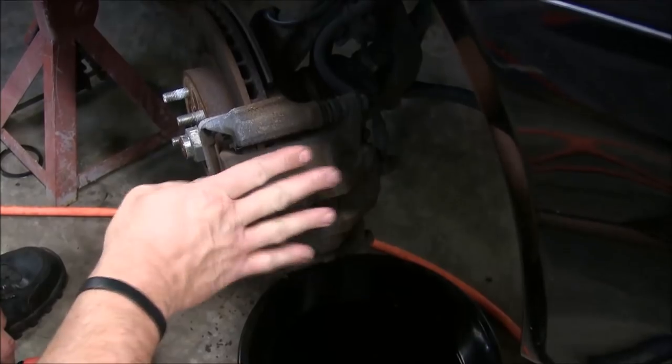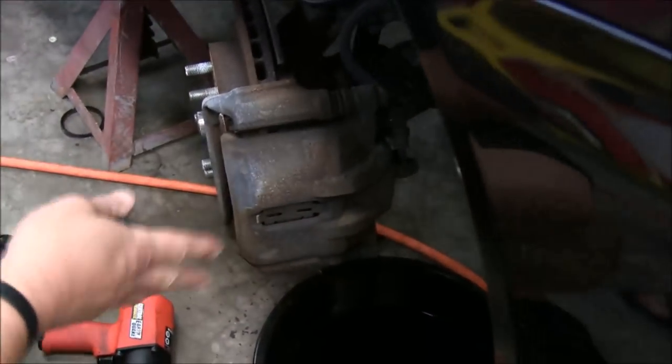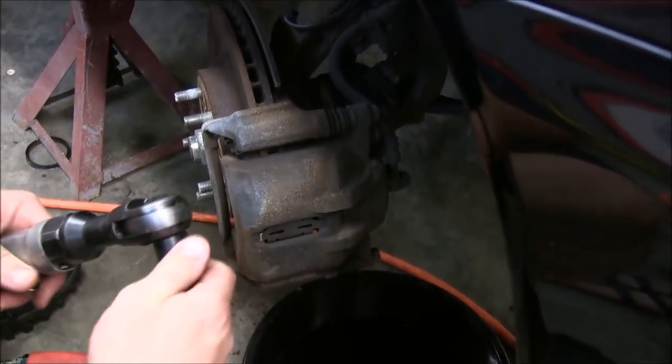Okay friends, I'm going to show you how to disassemble the brakes on the front of a Honda Prelude. This is a very common brake setup on a lot of Hondas, so it's pretty simple.